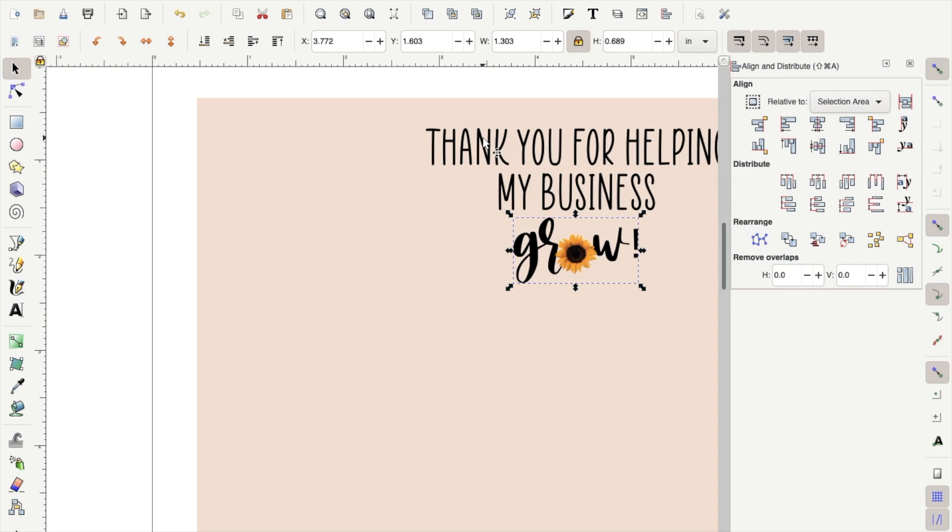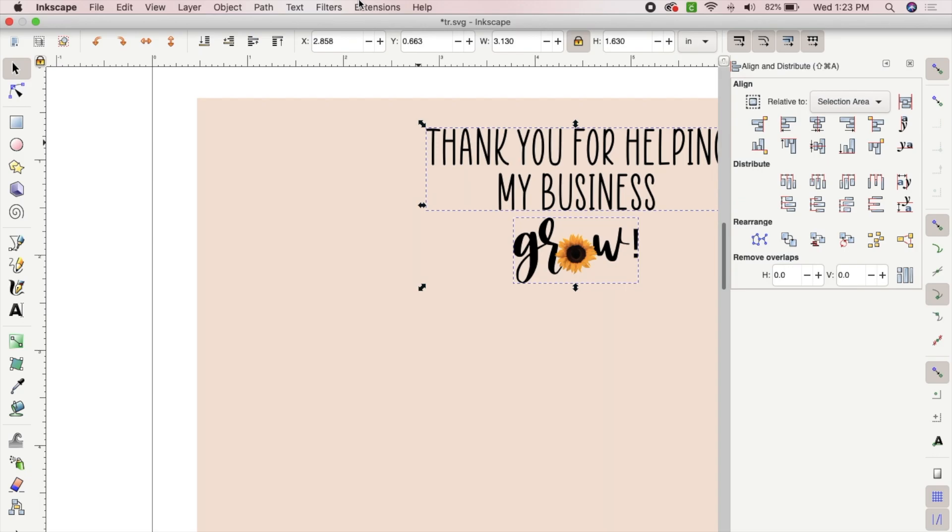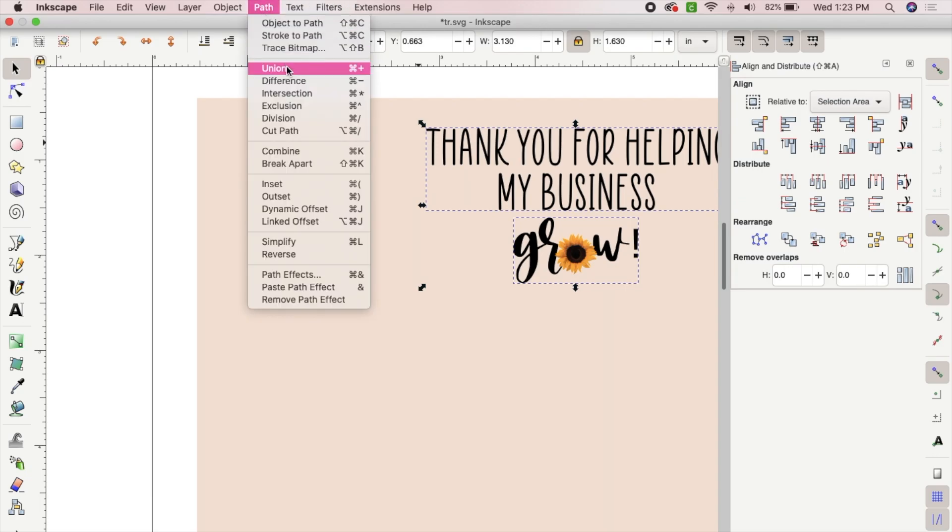Now you will want to join all of the black text. Hold Shift and select the first text box as well, and after you have both selected, go back to Path and select Union again.